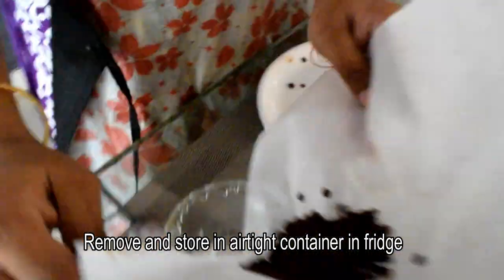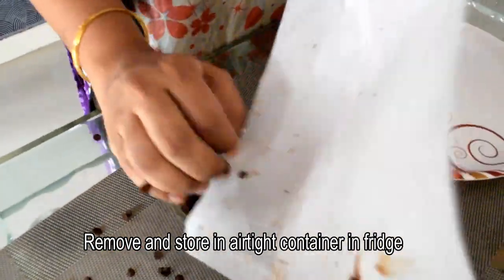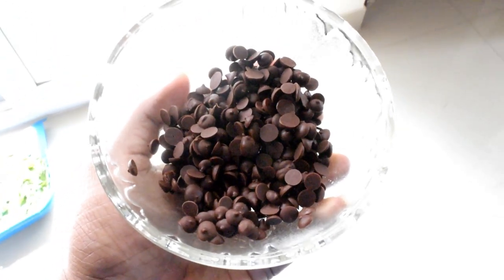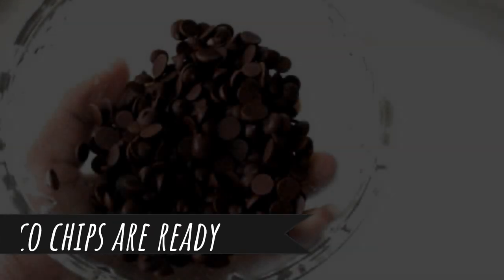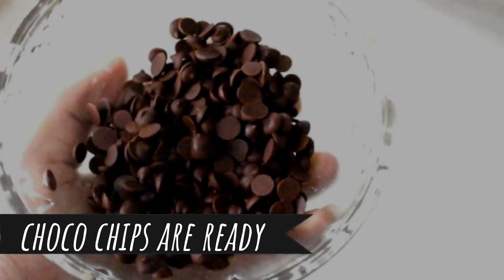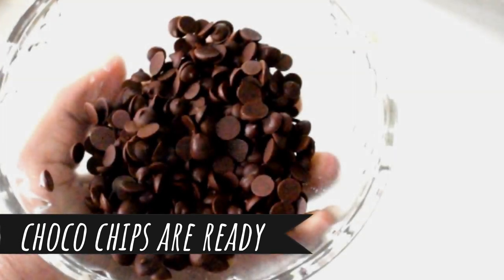You can peel them off the parchment paper or baking paper easily. This is a great way to make your own chocolate chips at home instead of buying them from the market.